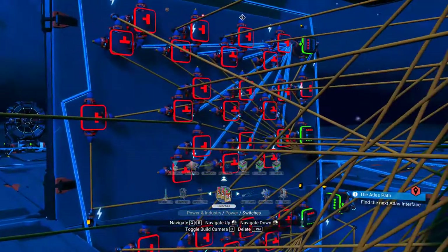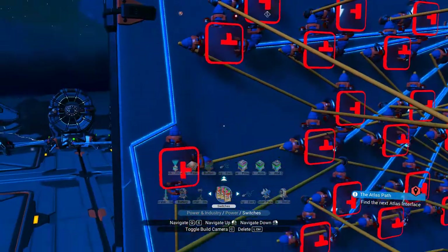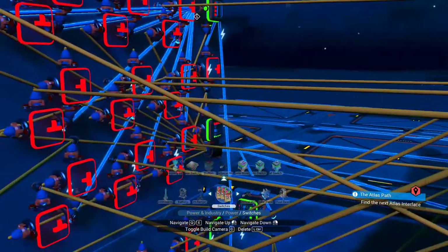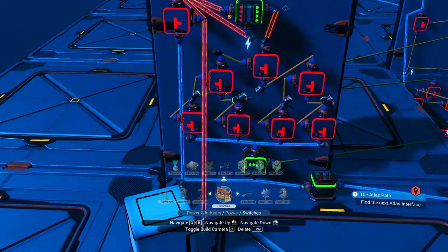So as I said, it sounds more confusing than it is, but really you just need ten of those and those things on the sides, and then four of those for your code plugged to the door.